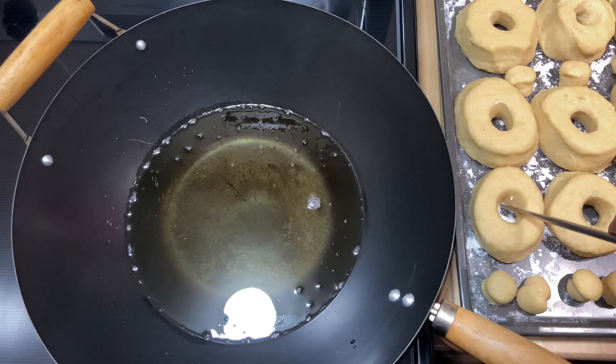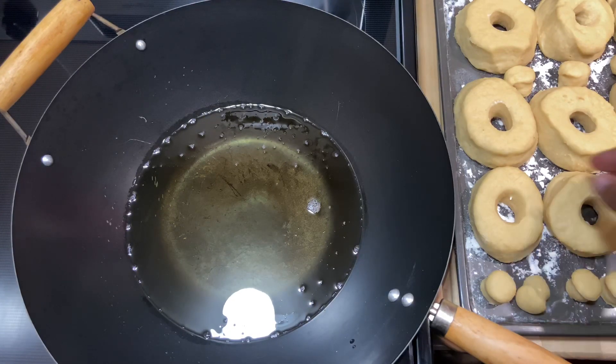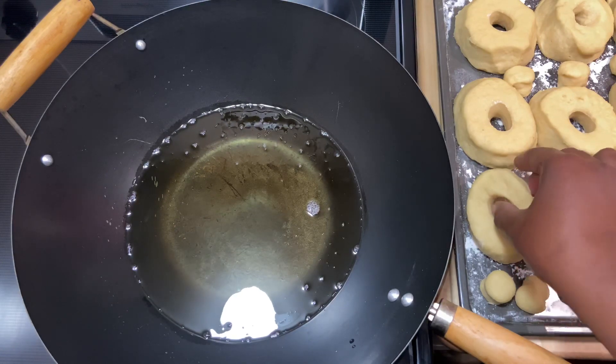The oil is hot, and you've got to be very careful. You don't want to change the shape of the donuts.